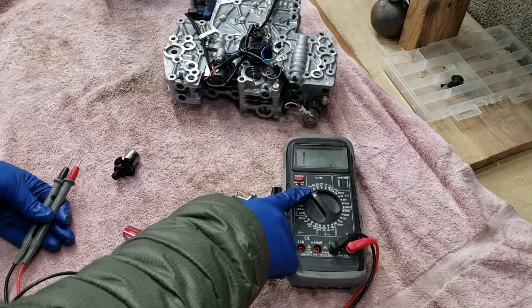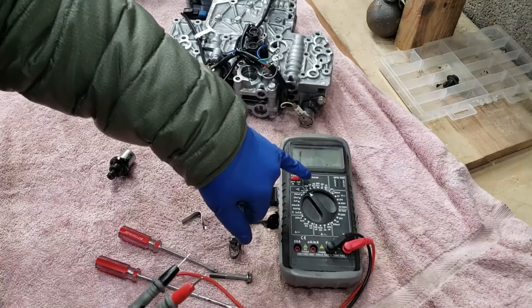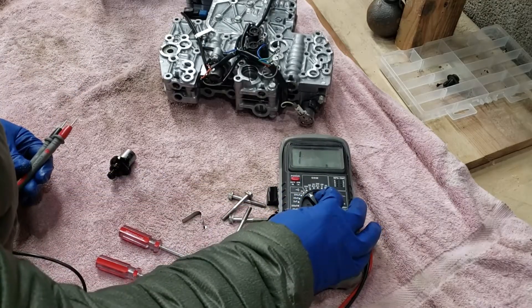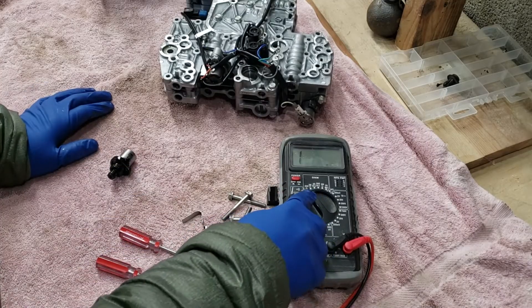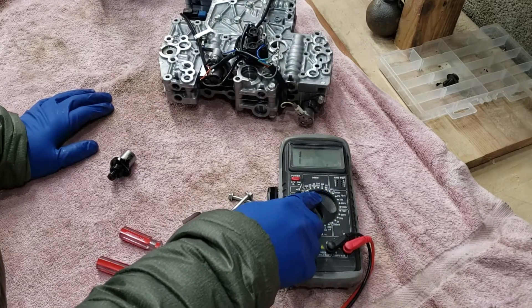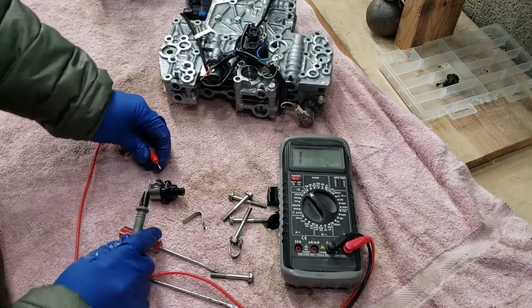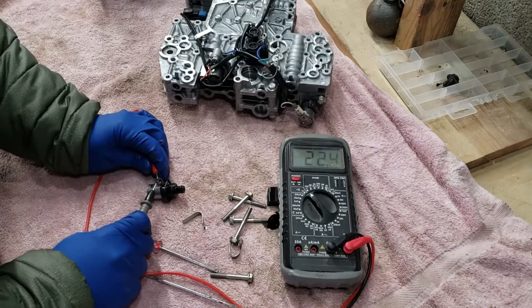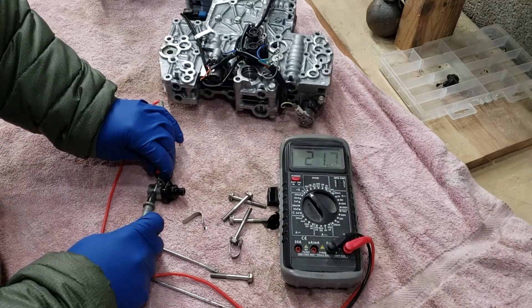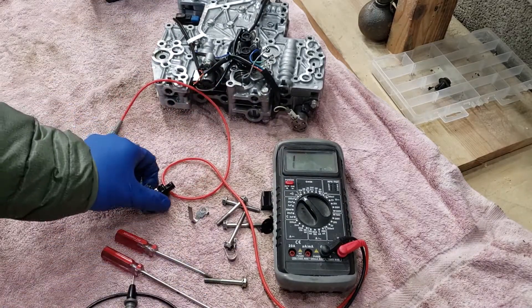You don't need an expensive multimeter — you can get a five or ten dollar one from Harbor Freight. All you need is to be able to read resistance. Resistance is typically measured in ohms. The numbers correlate like 2 mega ohms, 2k ohms, kilo ohms. We are looking for — I believe this should be 12 ohms. And we are showing it as about 21.2. That seems fairly out of spec. So I'm going to assume that this solenoid is the problem.